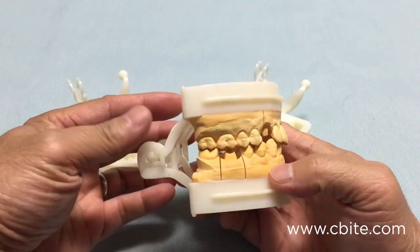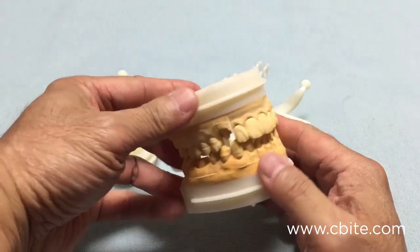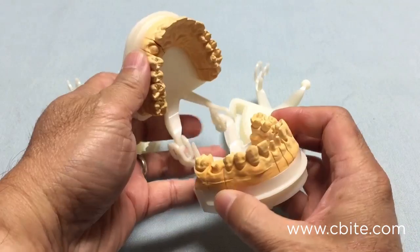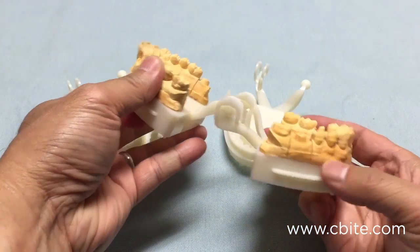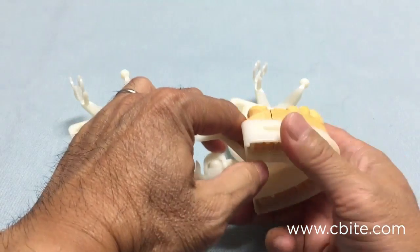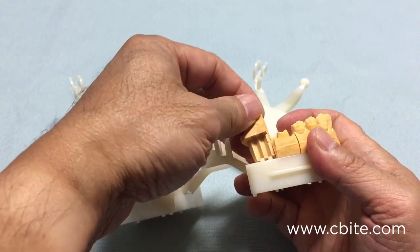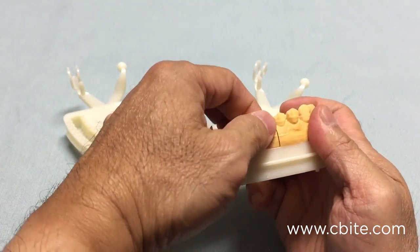As you can see, this is a full mouth model and there are many sections, many units to it, both lower and upper. This is a very stable system, and once the dies are seated in place there is just no room for movement.